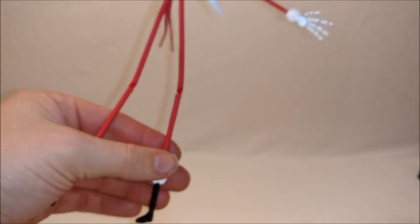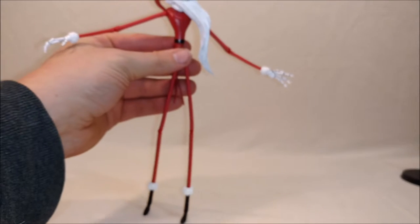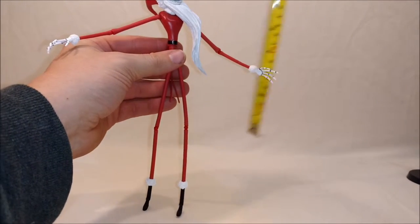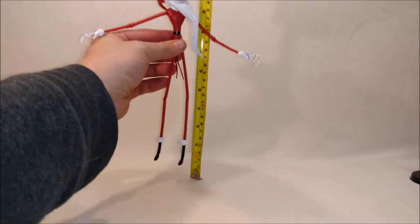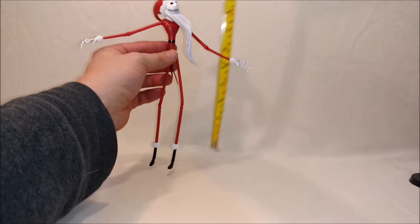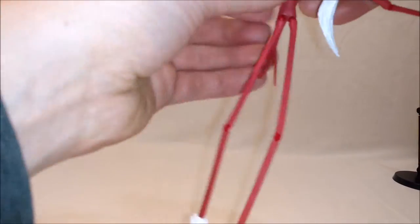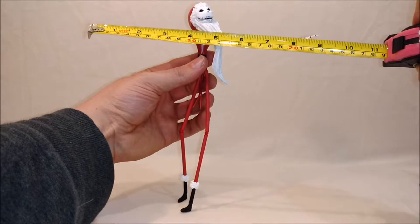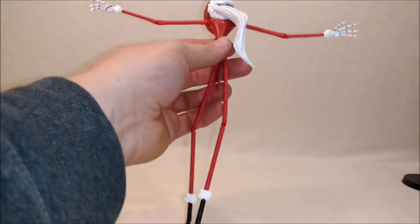Measuring him holding him flat, he comes to nine inches tall including the top of his hat. And he does have a nice wingspan — his wingspan is also nine inches. So he is as wide as he is tall.